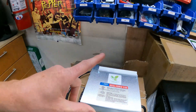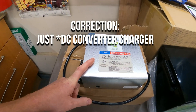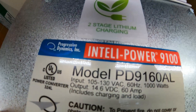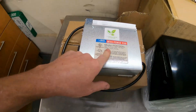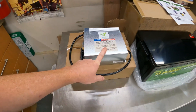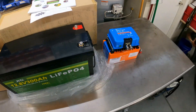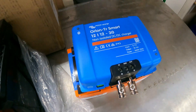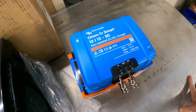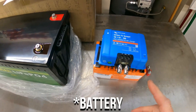We currently have a DC to DC converter charger in the van but it's not lithium capable. Lithium charges at a much higher voltage — the output is 14.6 volts. That is a 60 amp charger for when we're plugged into our shore power, and that can charge our batteries when we're plugged in. As for when we're going down the road, the Orion Smart Victron non-isolated DC to DC charger is what we're going to use to charge our batteries off of our alternator.